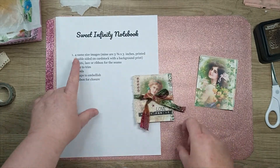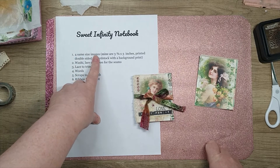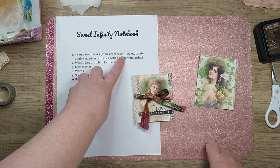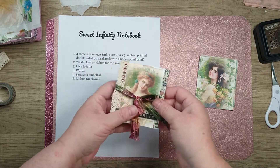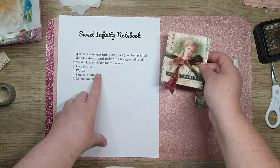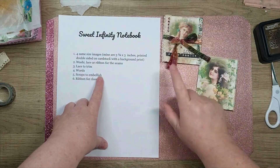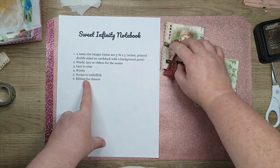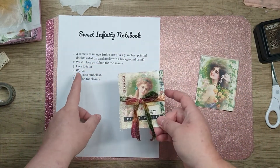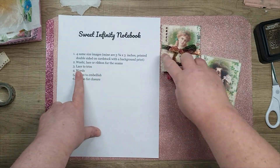You're going to need not four - you can do it with four - but I'm doing it with six. Same size images, mine are approximately three and three quarters by three inches, printed double-sided on cardstock with a background print. It's just one of the background pages from a kit - Rosie Blooms by Rach and Bella Crafts, which I did a design team project for. You're also going to need washi, or you can use lace or ribbon for the seams. I have done all three. You're going to need some lace to trim it out with.